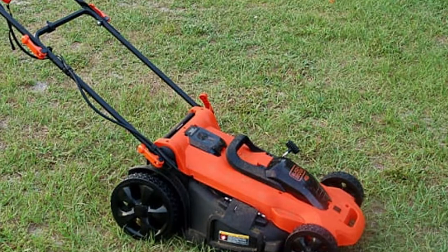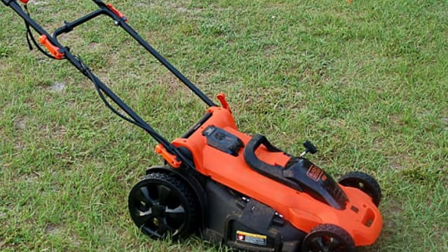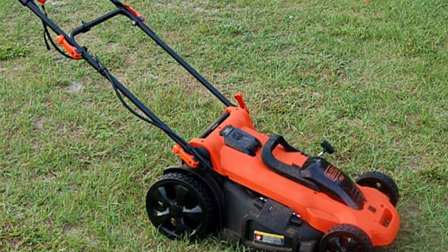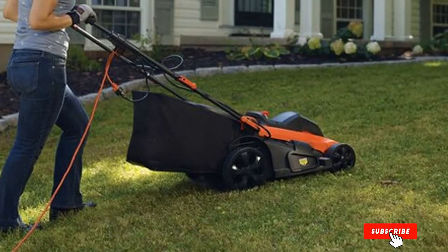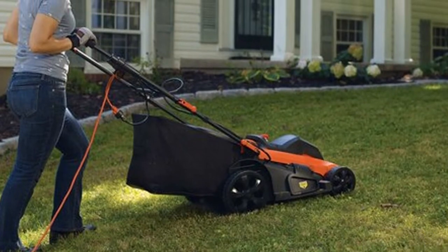This model also comes with a grass clipping bag included at purchase. Other helpful features include a height adjustment feature that lets you choose from seven different heights and a foldable handle for easy storage. This is a corded mower as well, so you get the convenience of push-button start.